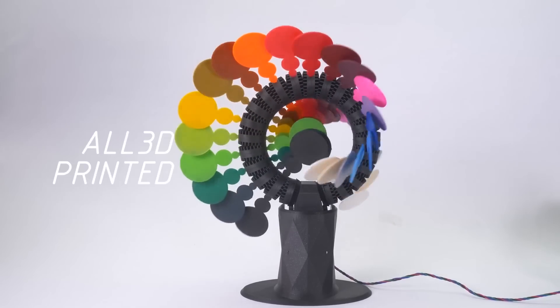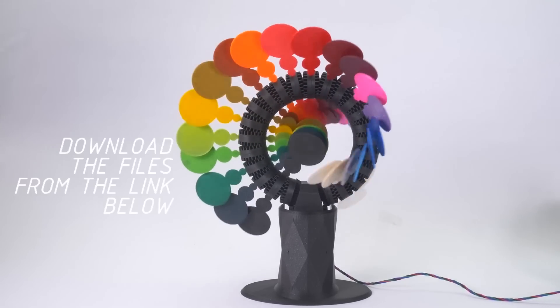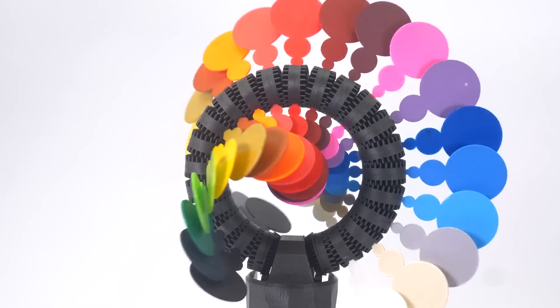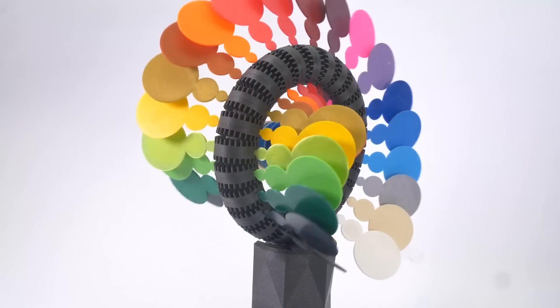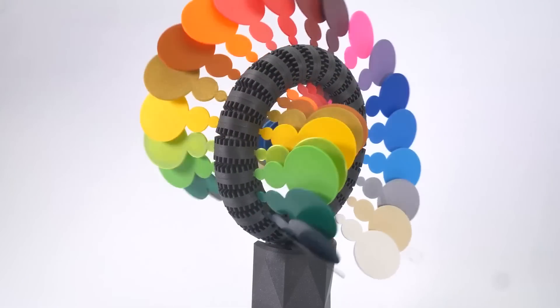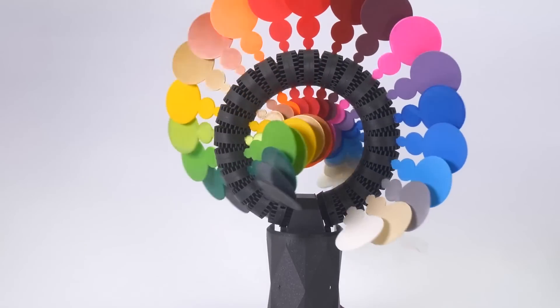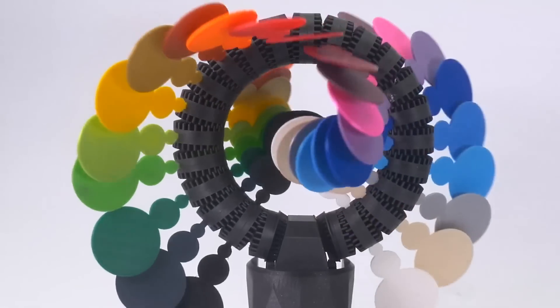By way of the new Prusa design database, I found this incredible kinetic sculpture by Dominic Cesar. He calls it the Rainbow Roller Coaster. It's a ring of gears driven by a single motor. Each gear includes a spot for a paddle, and ideally each paddle is printed in a different color, though the effect is still pretty cool even in just one or two colors.